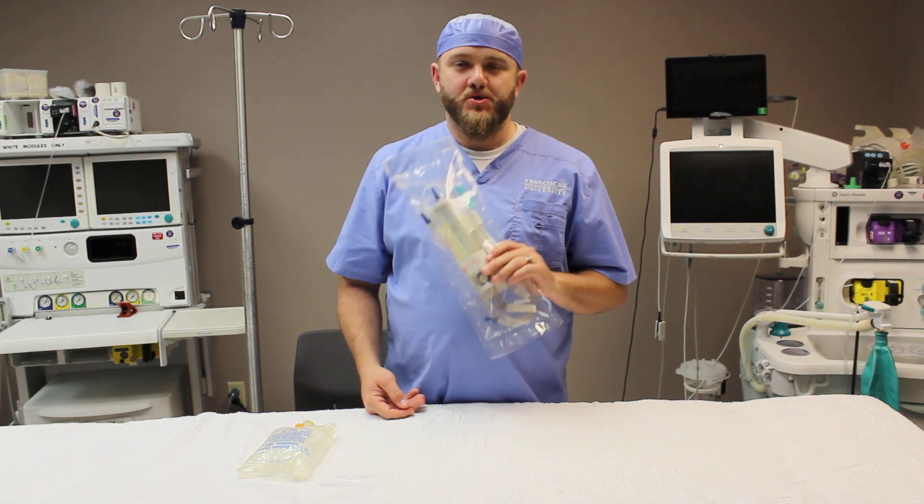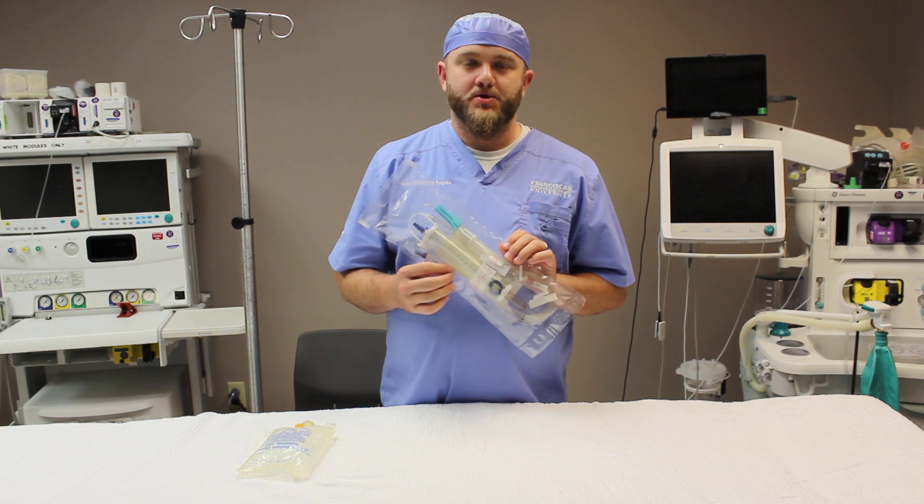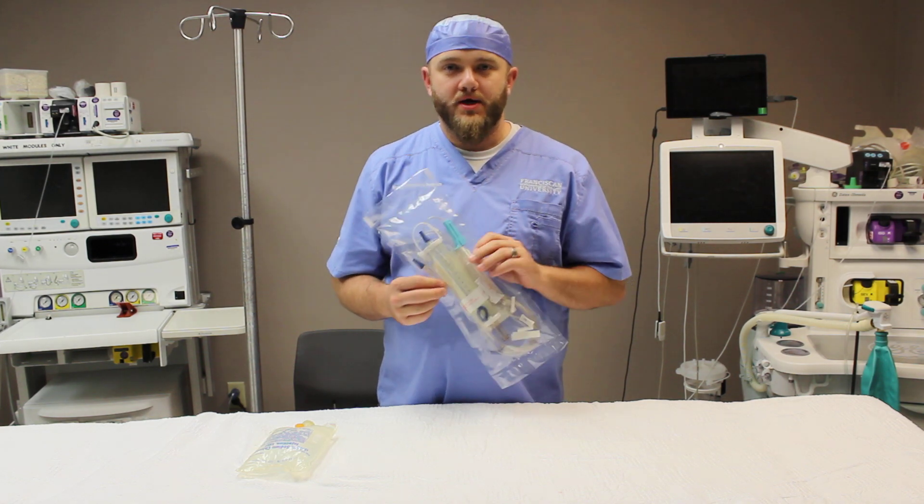Hi, I'm Trey Warren and this is a quick introduction video of how to set up a buretrol IV system for pediatric cases.